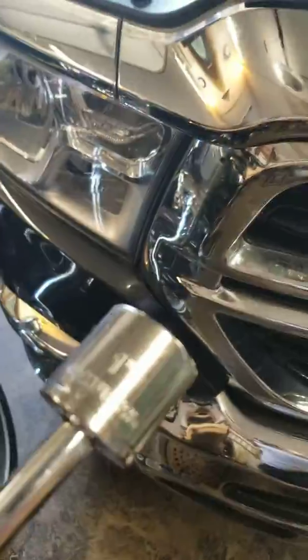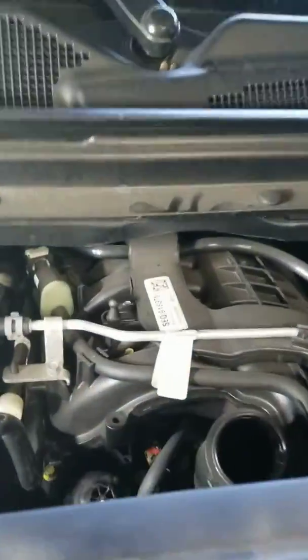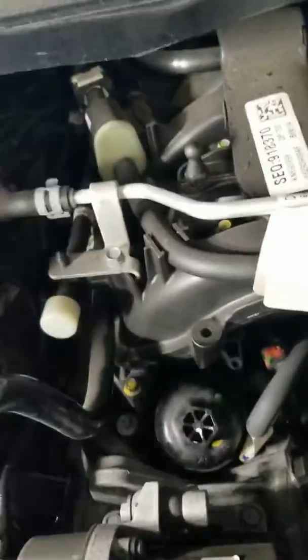When you look in there you see this right here, and that is where your oil filter is. What I had to use to get that off — it's screwed on pretty well — I had to use a one-inch bit to get that thing unscrewed. Hopefully that helps the next guy out.